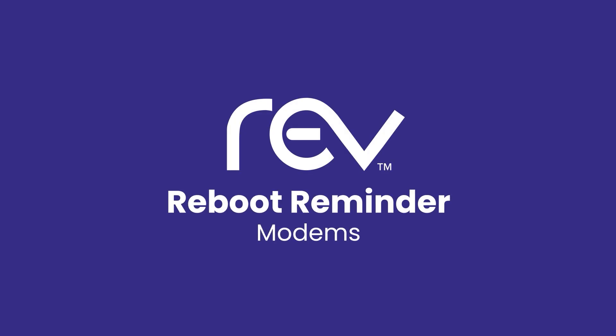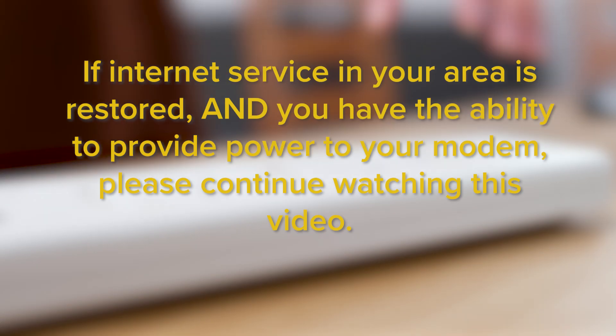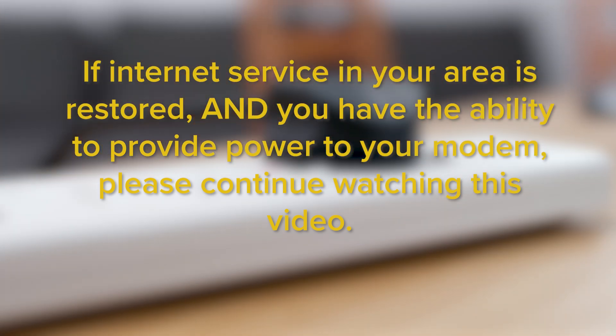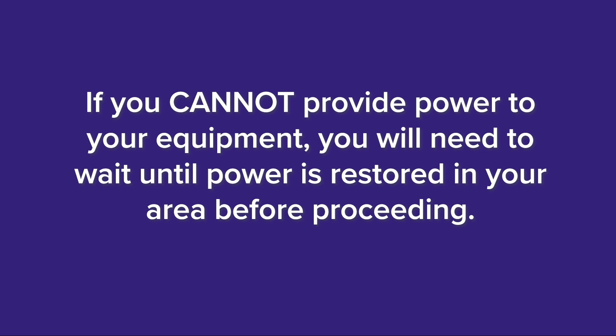Here is a reboot reminder from Rev. If internet service in your area is restored and you have the ability to provide power to your modem, please continue watching this video. If you cannot provide power to your equipment, you will need to wait until power is restored in your area before proceeding.